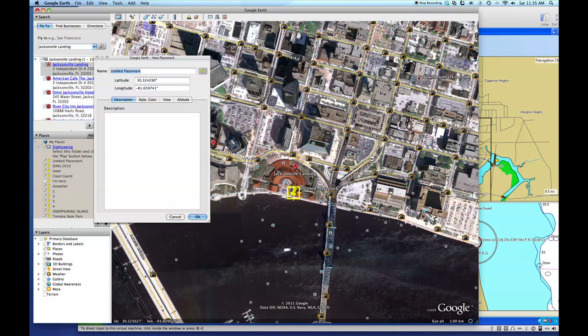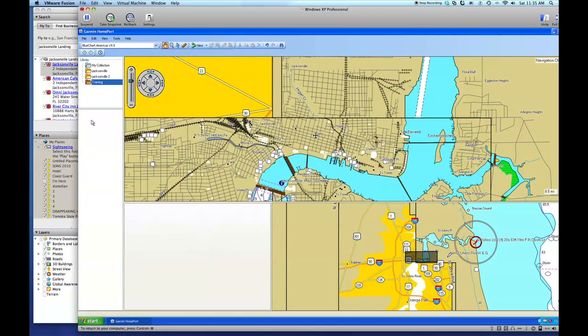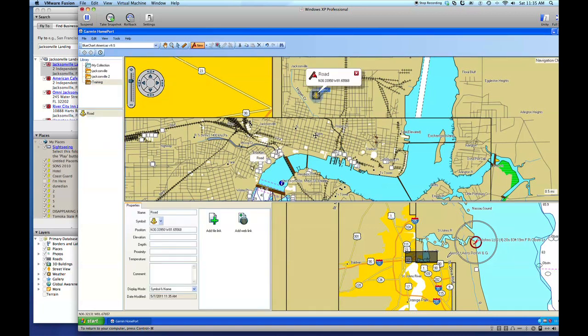Now notice we have our latitude and our longitude. I'm just going to copy this latitude, then go back over to my Home Port window. You'll notice it says New, and we have new routes, new tracks, new waypoints. I want to select the waypoint. I'm going to highlight that and just click anywhere on my map. Down in the bottom left under the properties, we notice it says a road. We're going to rename this to Jacksonville Landing.